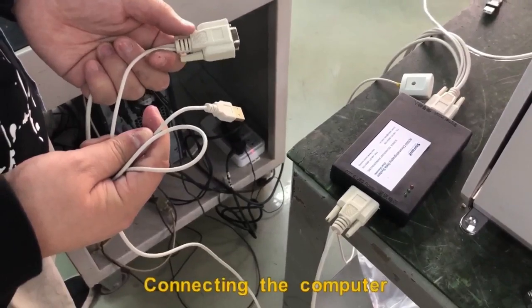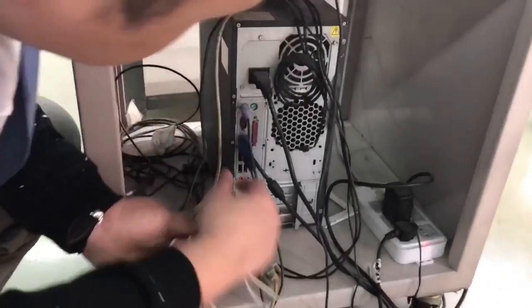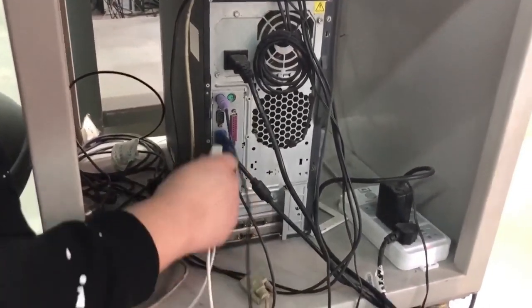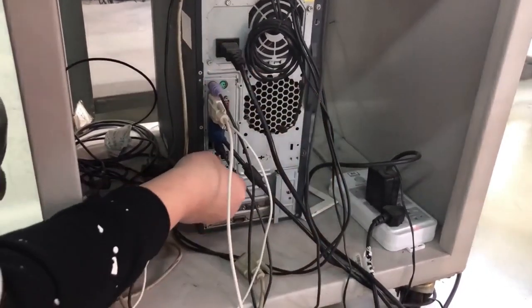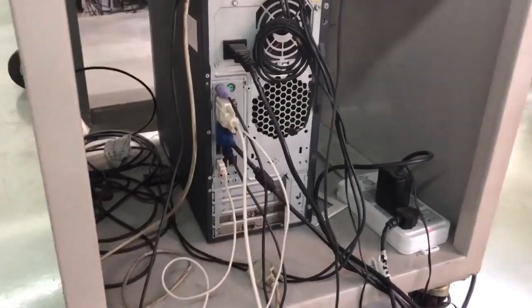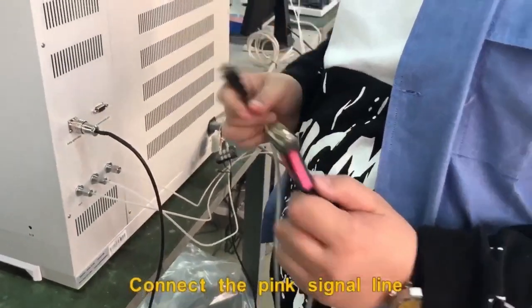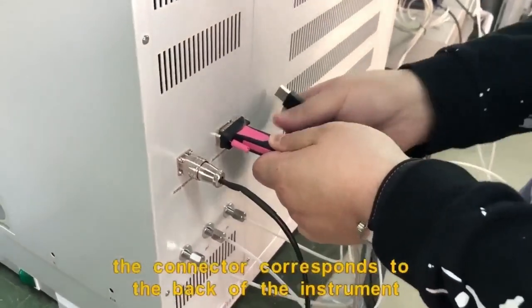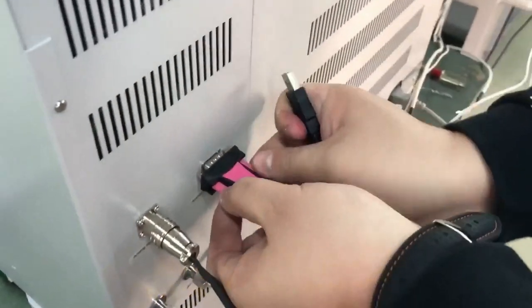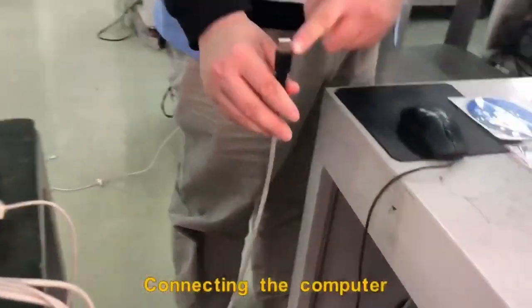Connect to the computer. Connect the pink signal line — the connector corresponds to the black port of the instrument. Connect the computer.